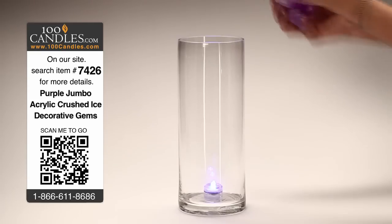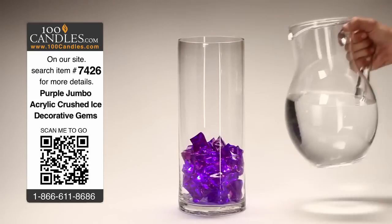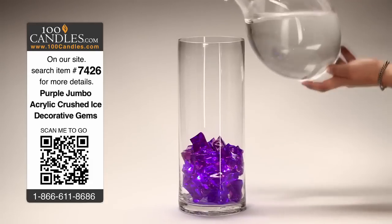Next, take your ice and fill the vase to your desired height. Finally, fill the vase with water to reach desired capacity.